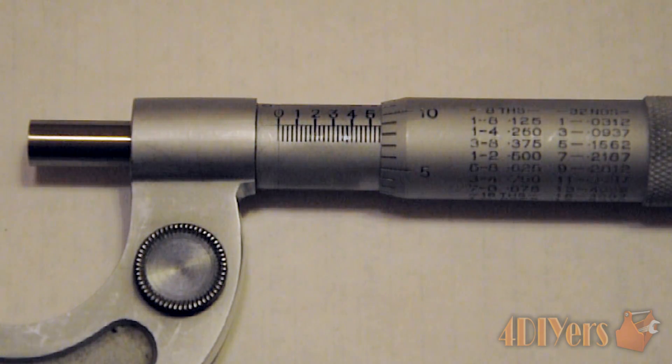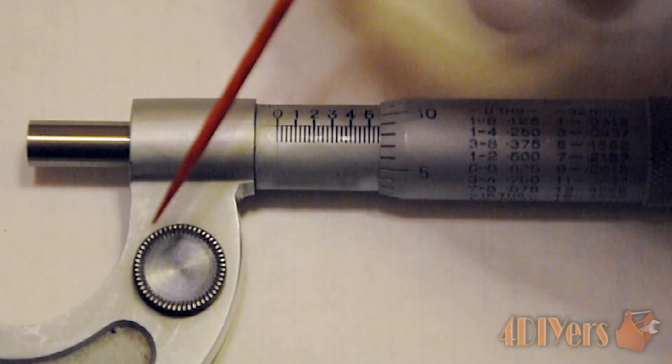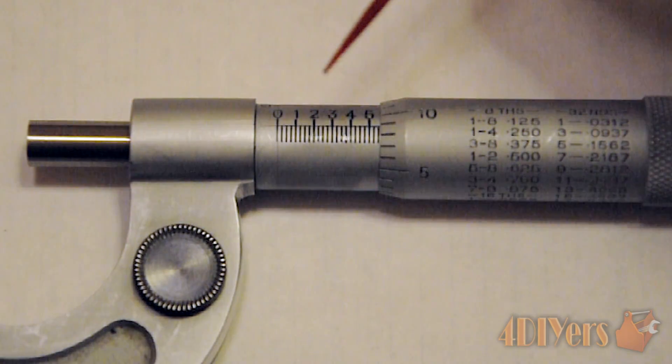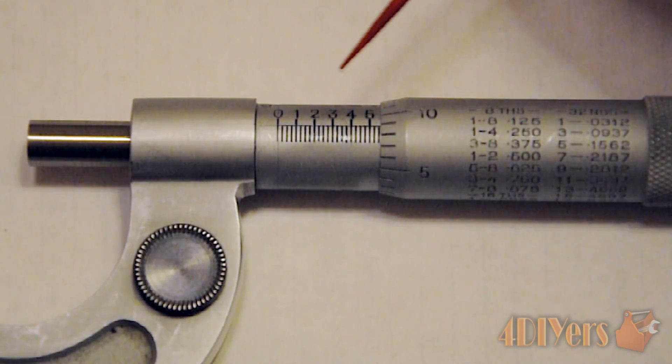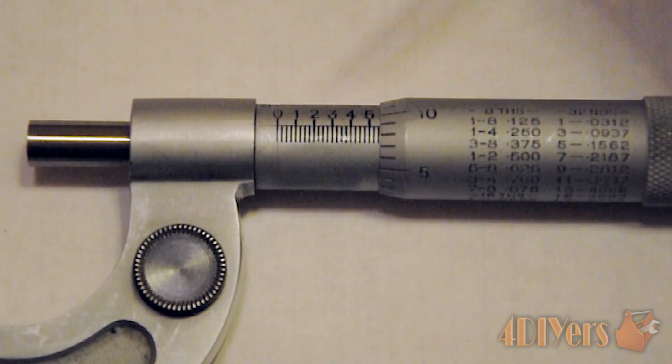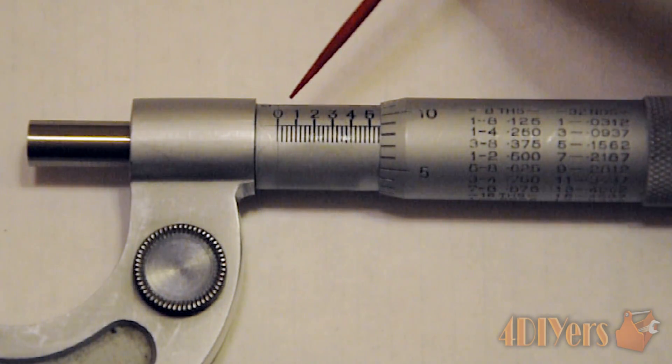As for how the measuring system works: you will find different sizes of micrometers available. This particular one goes from zero to one inch — no larger than one inch. You will find other models that go from one inch to two inches, so they don't measure anything under one inch, and three inches to four inches and so on.